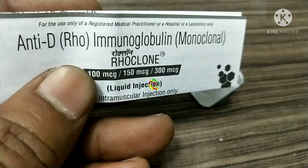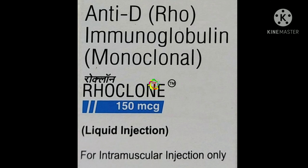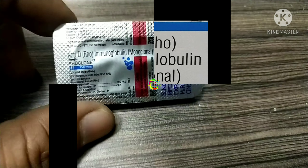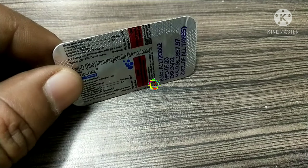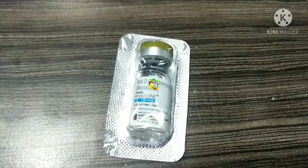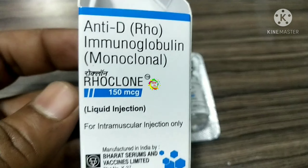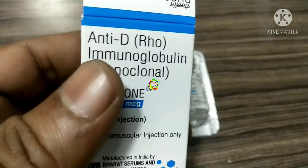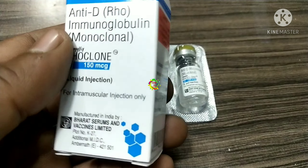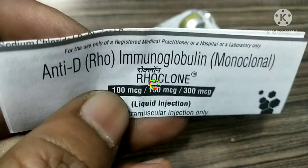RoClone 150 MCG injection is given to prevent infection. It prevents a person with RH-negative blood from getting antibodies when they are exposed to RH-positive blood, or during pregnancy when the mother has RH-negative blood and the child has RH-positive blood. It is given for RH-prophylaxis in pregnancy-related complications, and also for incompatible transfusions in RH-negative individuals receiving blood components with RH-positive red blood cells. It can also be used for immune thrombocytopenic purpura, a condition in which the number of circulating platelets is reduced, which can easily cause injury.